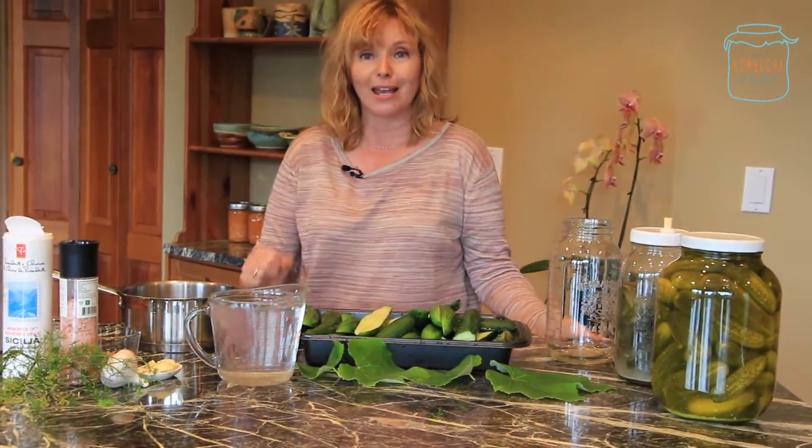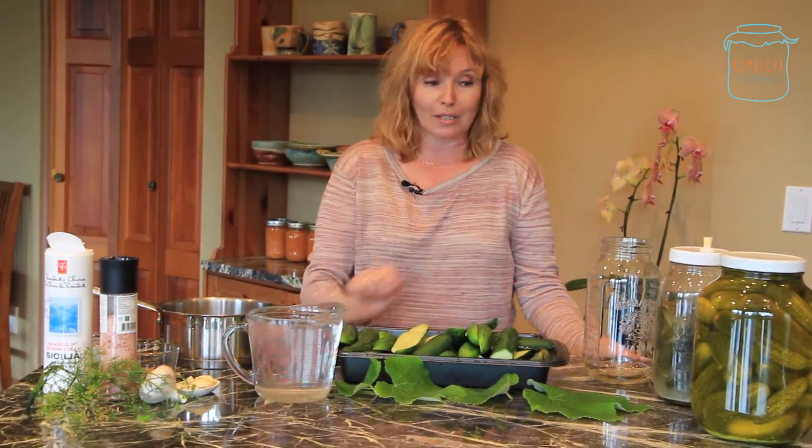When you're eating these pickles, not only are you getting amazing taste, but you're actually getting good bacteria in your body. I tell you, once you have these pickles, you'll never go back to those. And they're super easy to make.